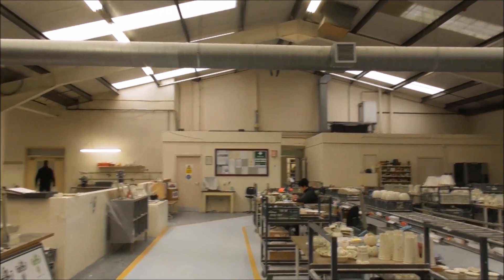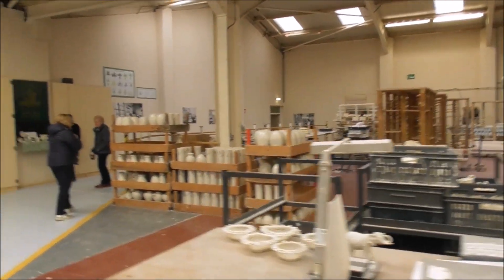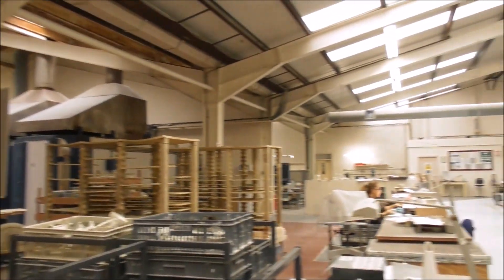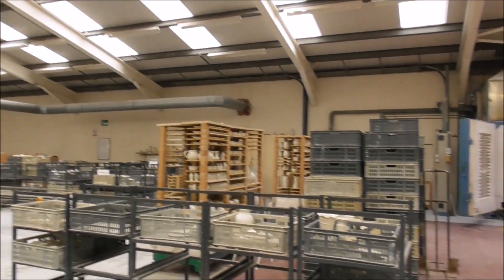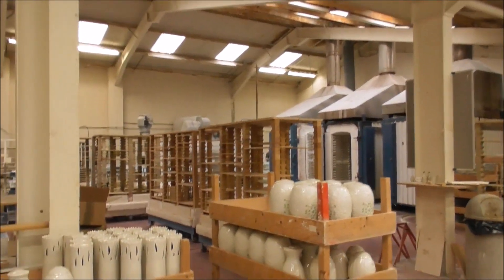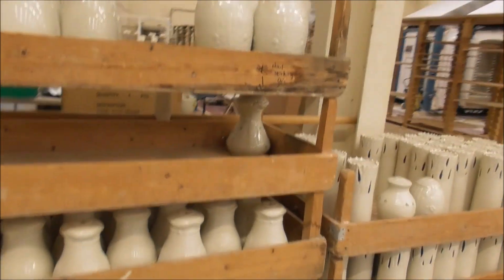These are the various marks that have gone on the Belleek pottery. There are approximately 50 full-time employees in the factory, and that doesn't count all the reception staff and restaurant and café staff. It's absolutely fantastic — there's a lot of livelihoods hanging on this Belleek pottery.